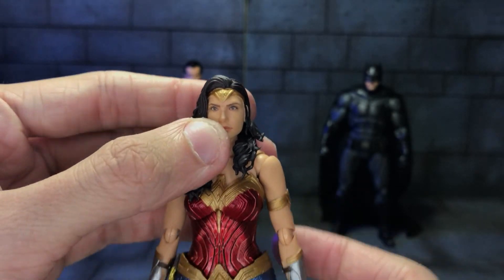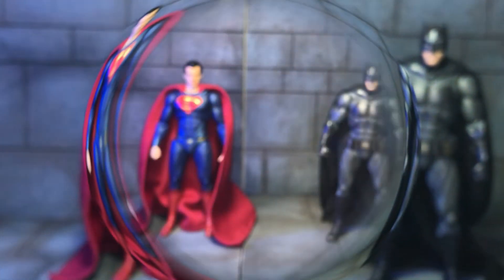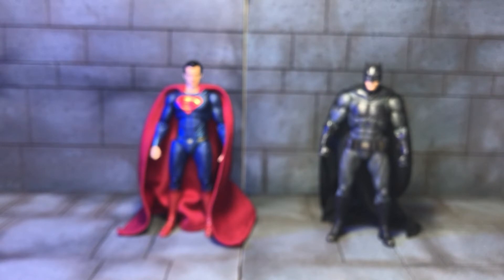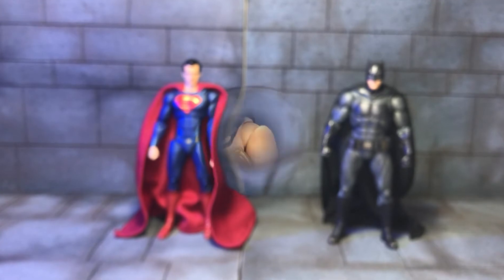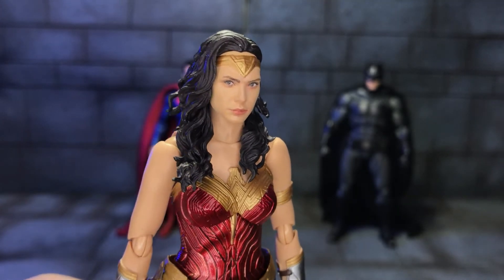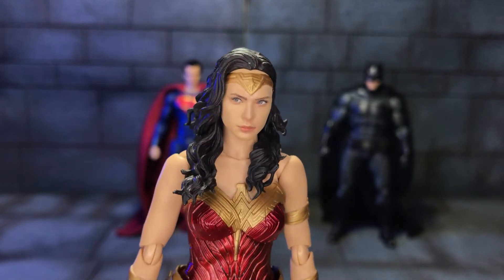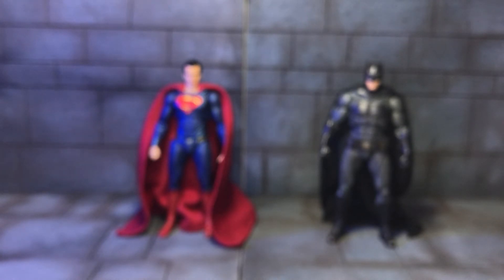So we'll get on to her accessories. First the alternate faceplate — you're supposed to pop off the hair first, which reveals the face connection underneath, and then you put the new faceplate on. Here is the other faceplate, which is very expressive — definitely not just looking slightly off-centre to the right. But it looks like Gal Gadot so I can't really complain. I would like a more aggressive face, as she's quite a brutal character. We'll put the old faceplate back on and look at her other accessories.